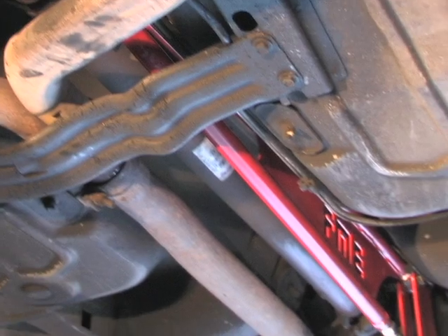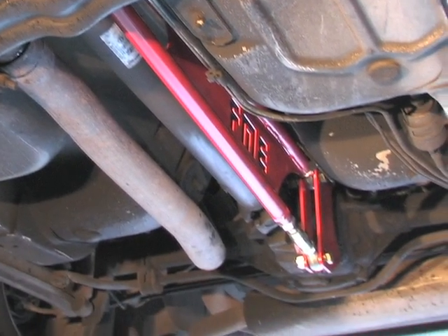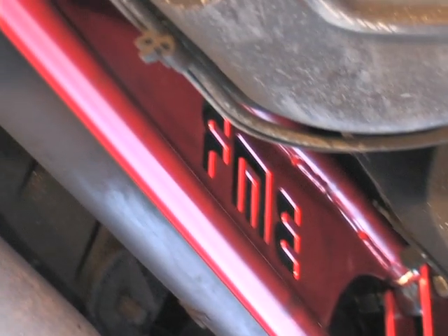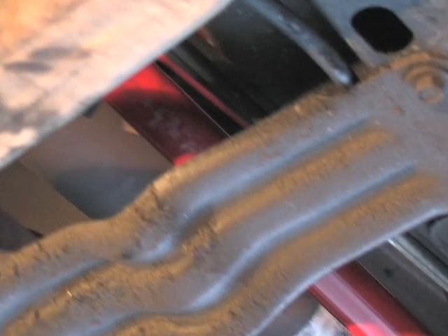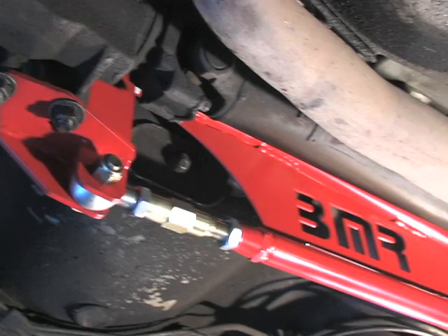Alright, job's complete and we're ready to take our Camaro off the rack and put it on the street. As you've seen, BMR puts together a really quality part and the installation was very easy. I'm sure that following the instructions that BMR puts out, you'll be able to achieve the same results that we have. Now we're going to go and drive comfortably and competently with our BMR fabricated torque arm on it.